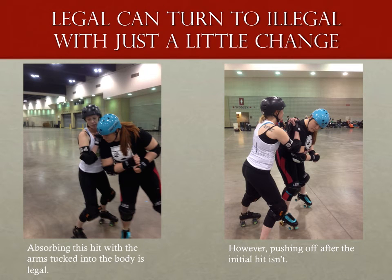The trick with that blocking zone is that it's also very easy for a legal block to turn illegal — be it by a prolonged block that slides down the blocker's arm into illegal territory, or a turn of the body that pushes the forearm into play.